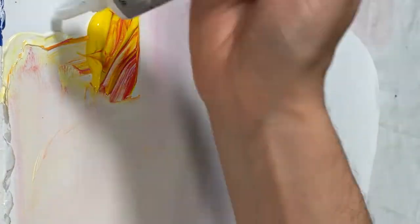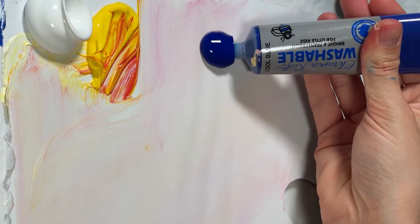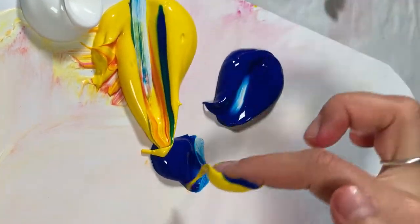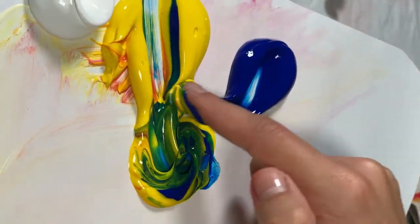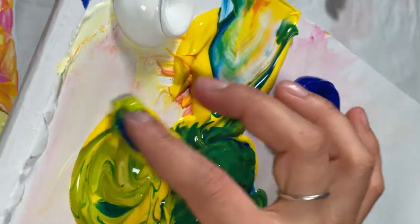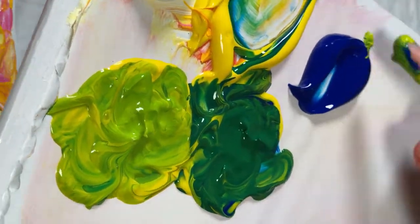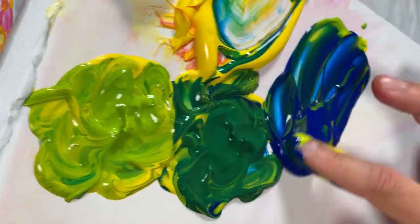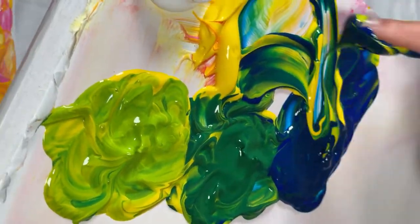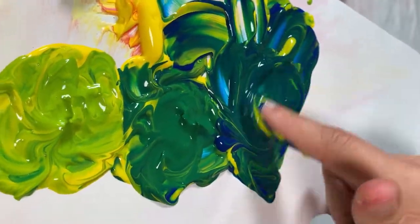Wipe your finger clean with a cloth or paper towel. Squeeze a large amount of blue and yellow onto your palette, and refill the white if you've run low. Mix the blue with the yellow in equal parts to make a green colour. To the side of this, mix in a little more yellow to create a yellowish green. On the other side, mix in blue to create a bluish green. If you'd like more lightness in your colours, you can also mix in a bit of white.